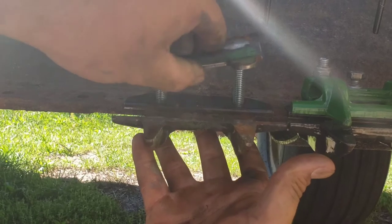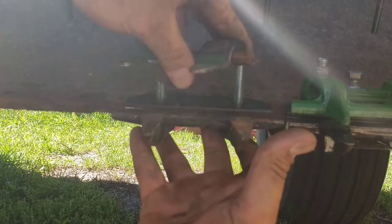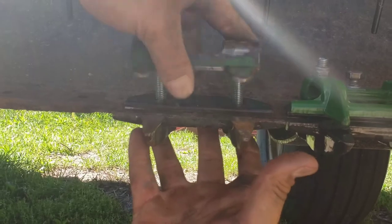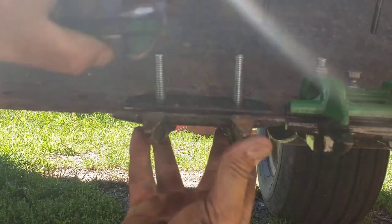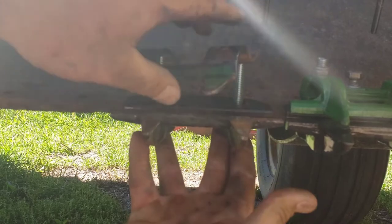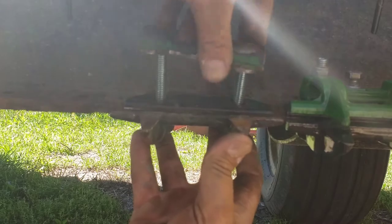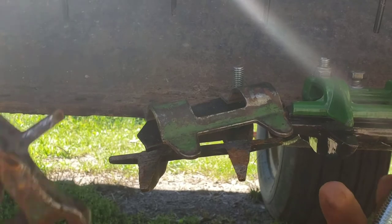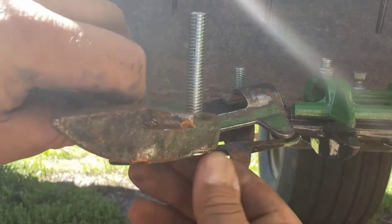Clips like these. I torched these off. Once these have been on here a while, that's why I'm putting anti-seize. They're pretty much on there - you can't get them back off because it's a carriage bolt with a square. Like I was mentioning, once these are on here for a while, it's really hard to get them off. I'm putting anti-seize in hopes of being able to get them off again.